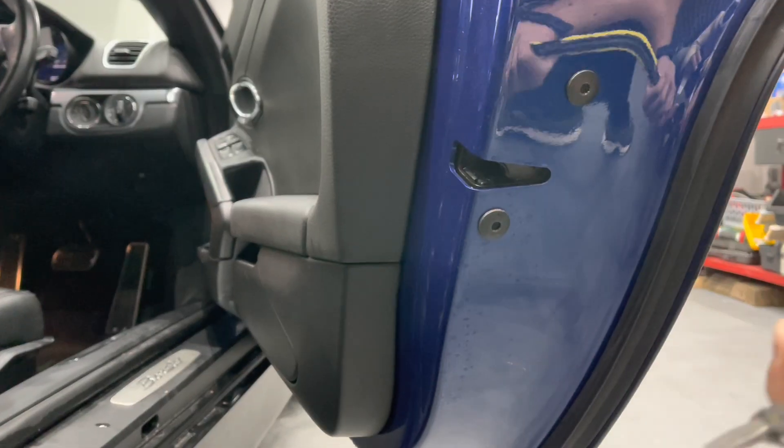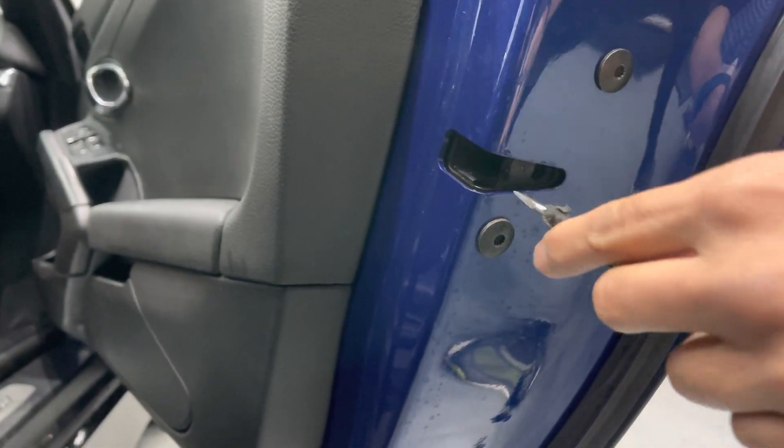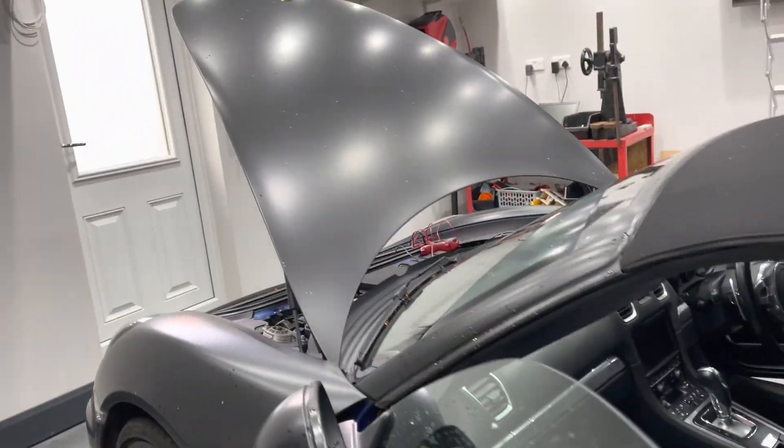To jam the door pins, just take a screwdriver, push it into the pin, and push it all the way back — you'll see the window goes up. Do the same on the passenger side: get the screwdriver in and take the window up.